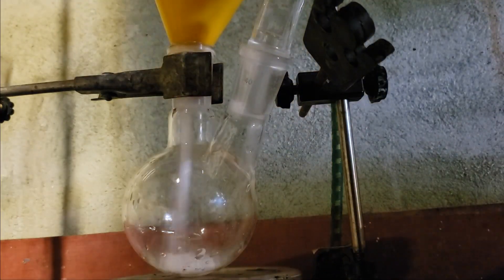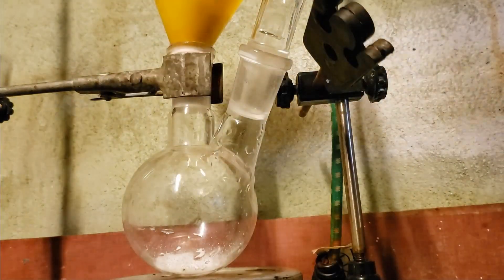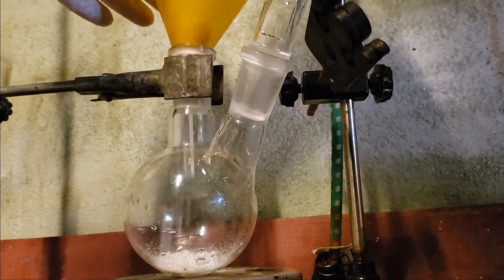First, 15 grams of oxalic acid dihydrate was dissolved in 77.5 milliliters of water with stirring.